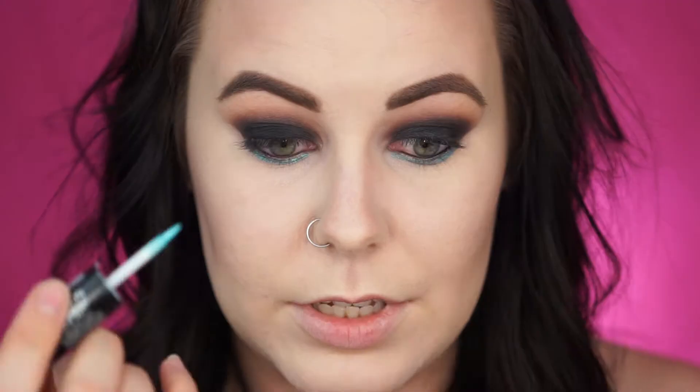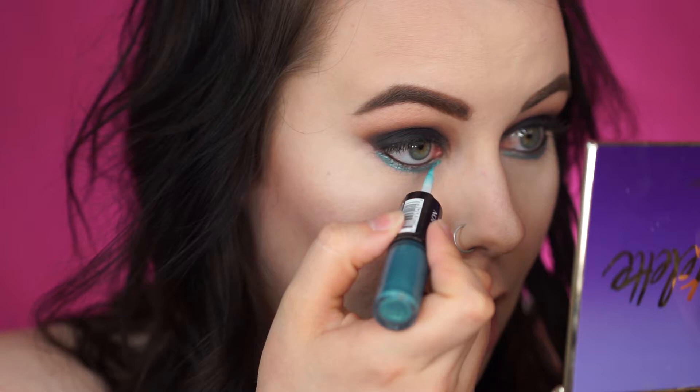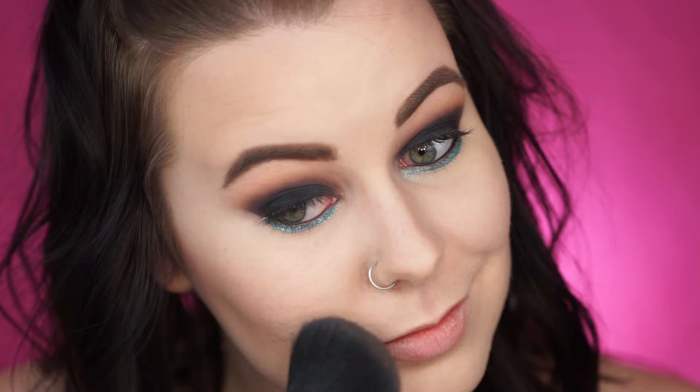I'm actually going to go back in with that Essence Gel Liner and put that in my waterline. Time for some glitter — oh, that's so pretty! I'm using that glitter and kind of pulling it down past where I put the cream shadow to kind of blend it out. Oh, that's such a fun look — I am loving this. I'm going to give that a second to dry before I put mascara on. So I'm going back to my face — I'm going to use the Milani Baked Blush in Berry Amore, just a little bit. And then for highlight, I'm going to use my new favorite — Rodeo Drive. This stuff is beautiful.